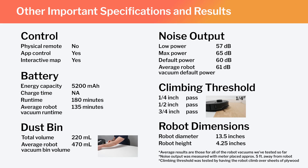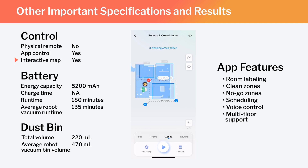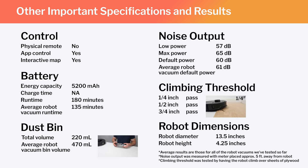Other important specifications and test results we considered for this review are summarized here. This is a full-fledged mapping robot with the ability to map multiple floors of your home. Using the Roborock Companion app, you can label different parts of the generated map, set the robot to clean specific parts, or set it to stay out of certain areas. Also note the Master's runtime, bin volume, and noise output, and how those compare to the average for all robot vacuums we've tested. Finally, note the robot's diameter and height — these dimensions make the Master one of the larger robot vacuums we've tested.